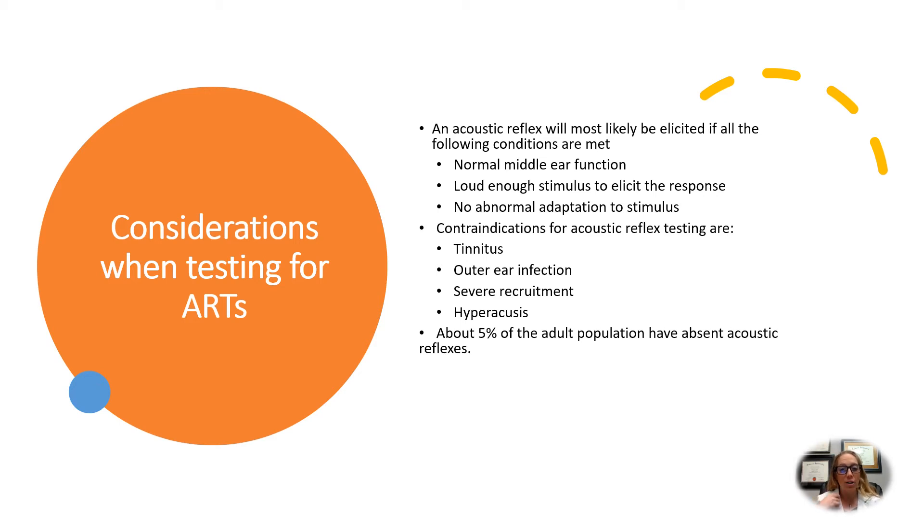An outer ear infection can prevent sound from reaching the middle ear, so you won't get a reflex. Hyperacusis — the inability to tolerate loud sounds — is also a contraindication, since the sounds we use are pretty loud, and if you have a tolerance issue we might not want to perform the test. About five percent of the adult population can have absent reflexes without anything being wrong with them, so we have to consider that as well.